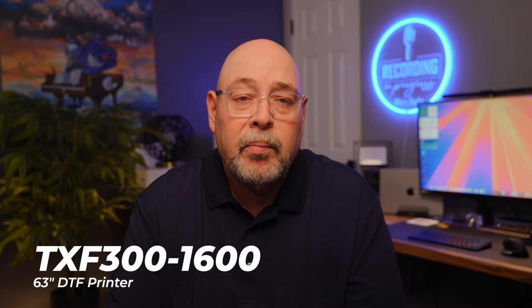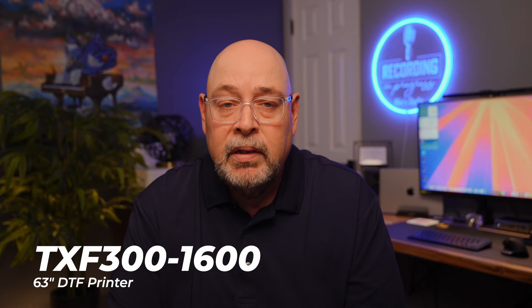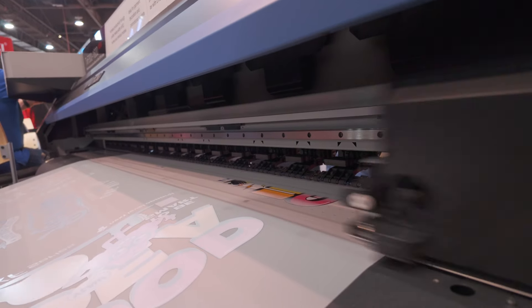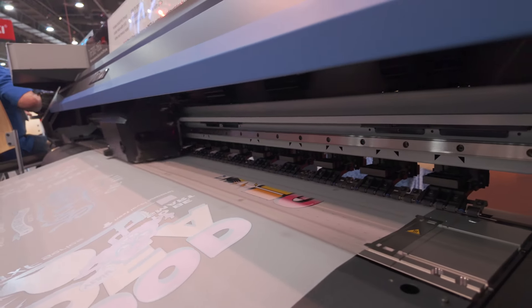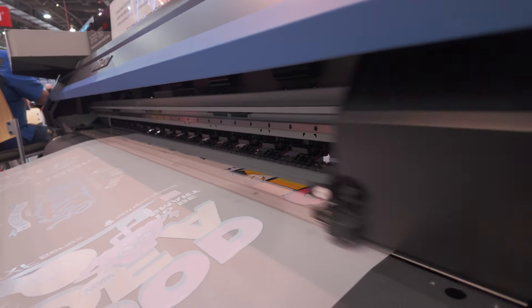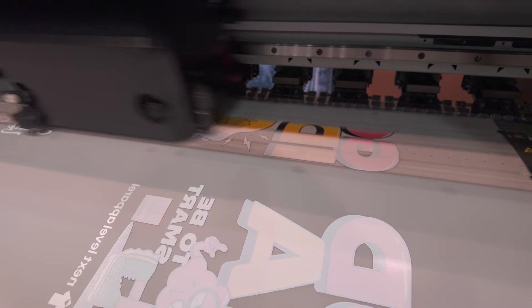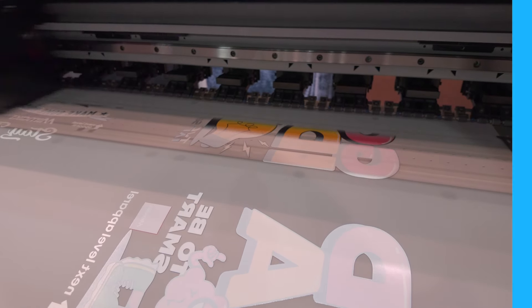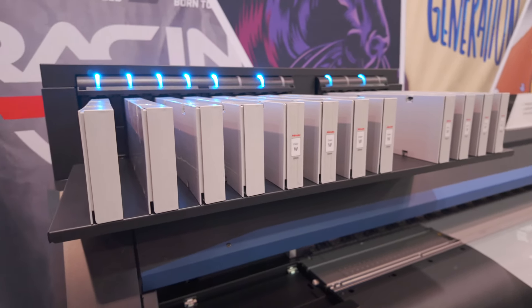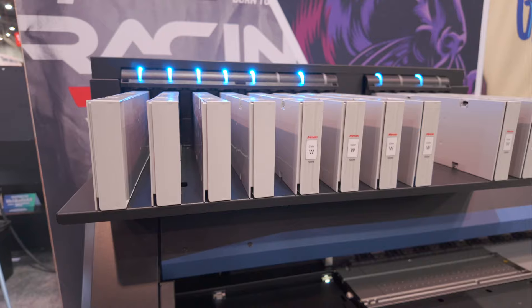Mimaki also announced another printer in the TXF series. The TXF300-1600 is a 63-inch wide DTF printer built on the same platform as the popular TXF300-30-inch DTF printer. This pro model delivers approximately three times the productivity of the 30-inch model. The TXF300-1600 can print resolutions up to 1440 dpi, and ink is offered in 600 milliliter packs, with the exception of white ink which comes in 500 milliliter packs. This printer offers MRA — Mimaki Remote Access — with more on that in a future video.